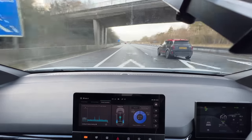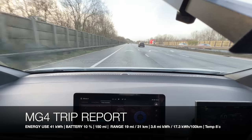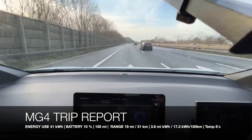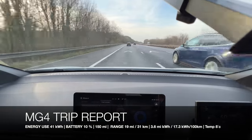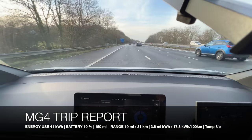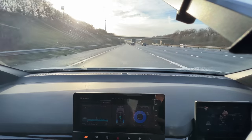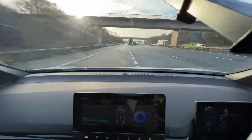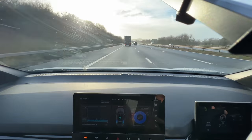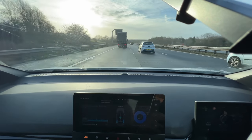There's our 10% battery mark on the journey. 10% remaining, 19 miles left on the GOM, 150 miles traveled, 3.6 miles per kilowatt hour. Total time so far: two hours and 42 minutes. Outdoor temperature is 8 degrees. Rejoining the motorway, getting that 60 miles per hour speed locked back in, getting around this truck and continuing the efficiency test.